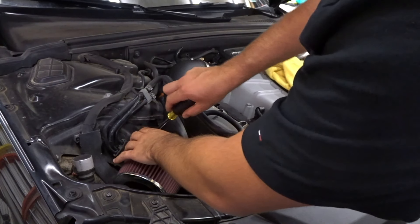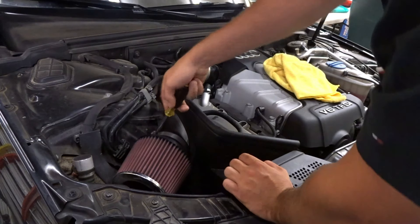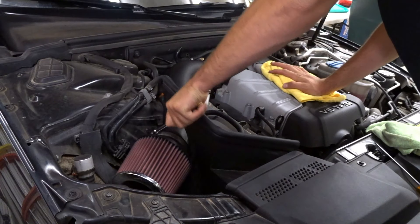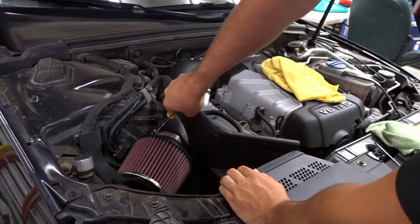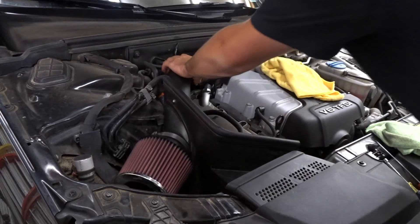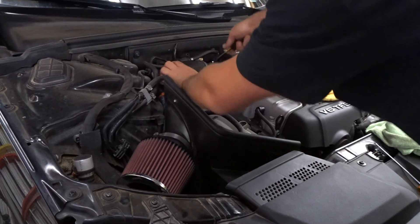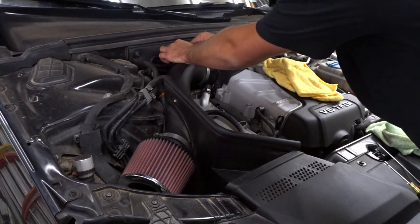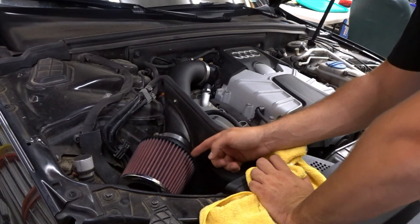Once you get everything sitting nicely, tighten down your air filter first — same 5/16ths, pretty standard — just take down your clamp to however feels snug, but don't over-tighten or you'll buckle the clamp. Once that's on, get everything lined back up, make sure it's on all the way, tighten down the clamp again — it's just got to be tight enough it's not coming off — make your small connection again here, and voila, everything's back together.